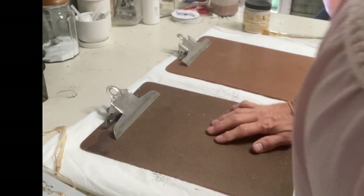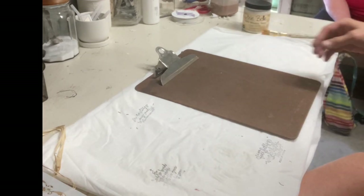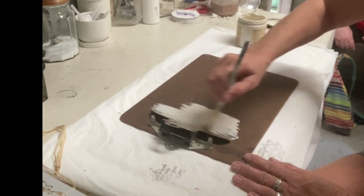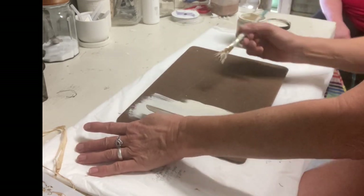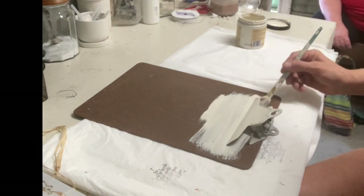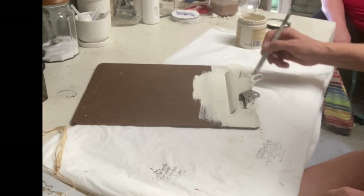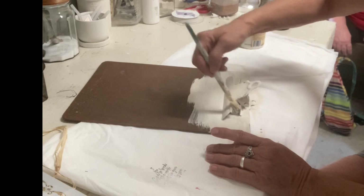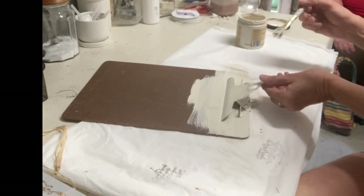Hey guys, it's Lisa and welcome to my channel. Tonight is a continuation of last night's video that I didn't get finished editing. The first item I'm going to make over is a clipboard. This is the old style clipboard you can still buy in stores, but this one I thrifted. I like to pick these up at thrift stores because they're usually about a dollar and they're really easy to make over.